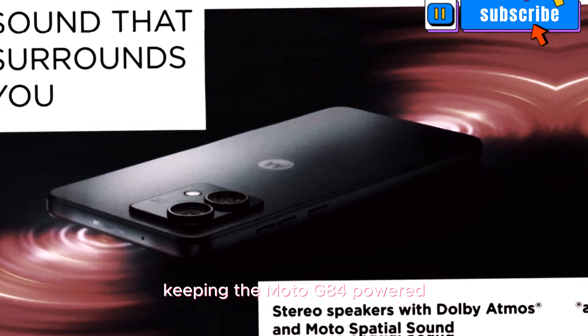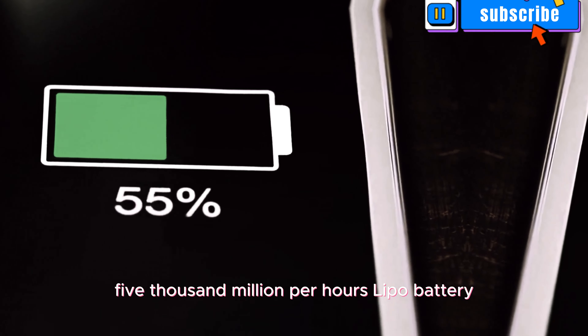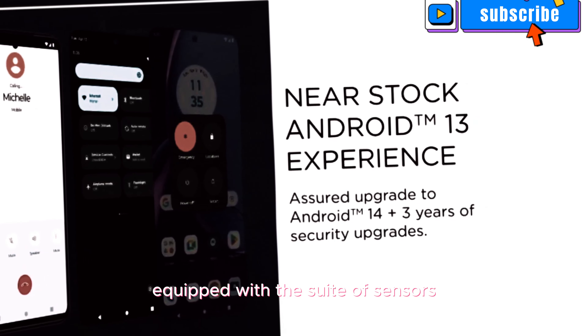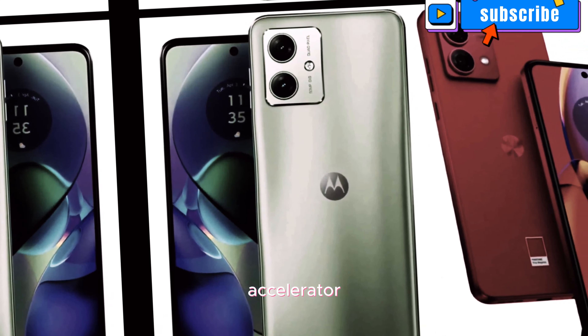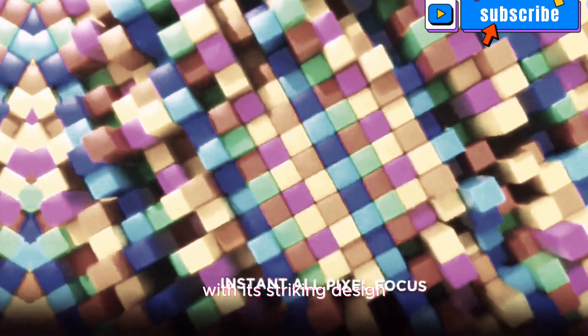Keeping the Moto G84 powered up is a non-removable 5000mAh LiPo battery. And with 30W wired charging, you can quickly recharge and get back to enjoying your device in no time. The Moto G84 also comes equipped with a suite of sensors, including an under-display optical fingerprint sensor, accelerometer, gyro, proximity sensor, and a compass, enhancing both security and usability.